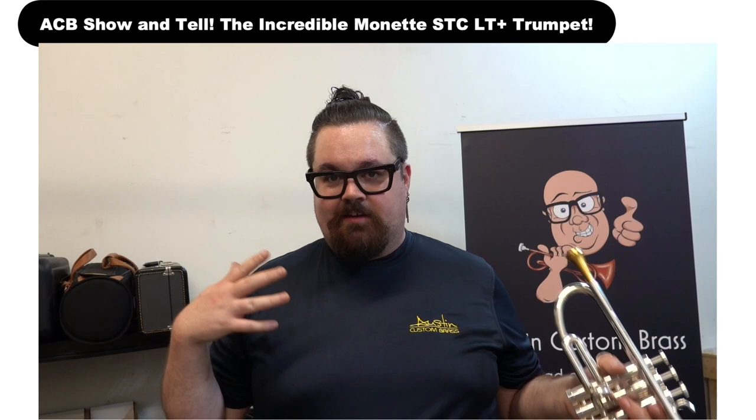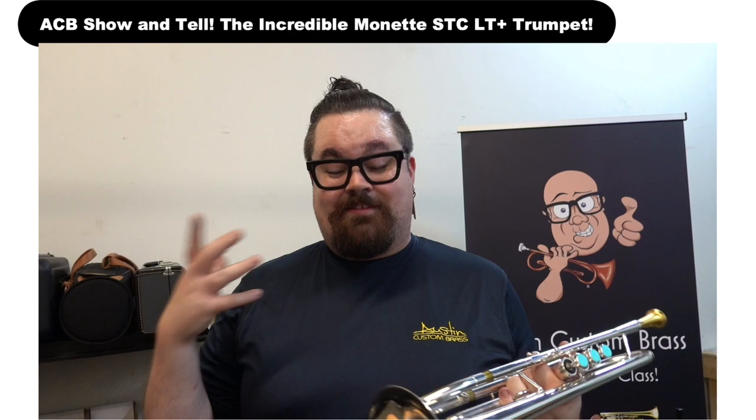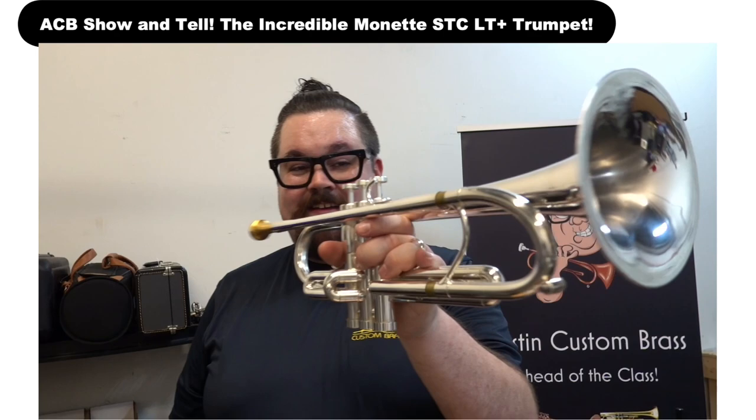I think it's a Unity variation — I don't think it's the same one as this one. But we have another one of these, coincidentally, in the shop. That's the Raja version, with I believe the standard LT Plus bell on it. Just gorgeous, gorgeous instruments, and they play incredibly well.